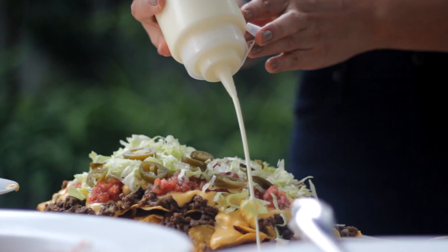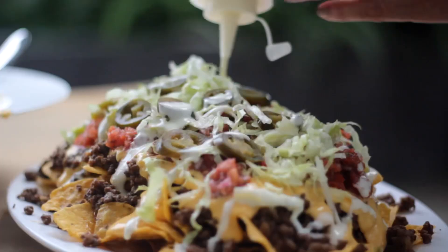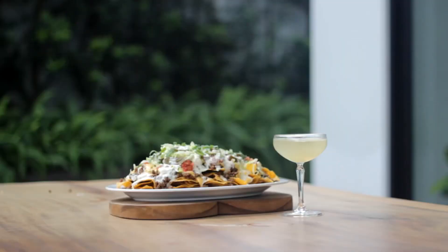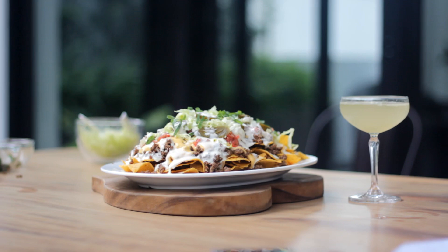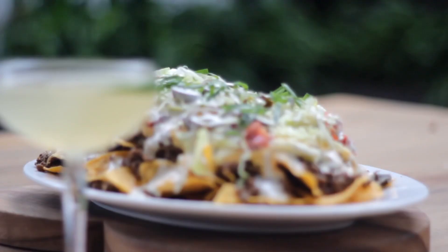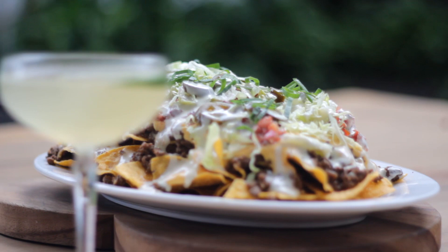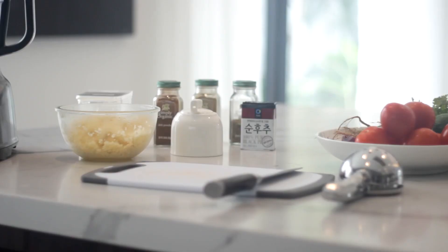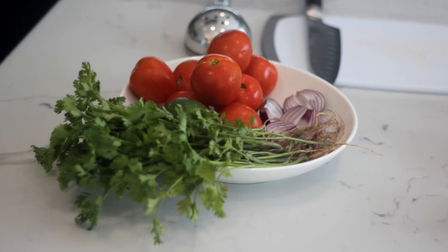Hi guys! Welcome back to Monique at Home. We are in my kitchen again, and I'll show you how I make my version of nachos loaded with delicious homemade toppings. Since nachos is a Mexican dish, it's only fitting that you eat it with a Mexican drink. And what is more Mexican than a margarita? So today I'm also going to show you how I make my delicious margarita recipe. Let's start cooking!